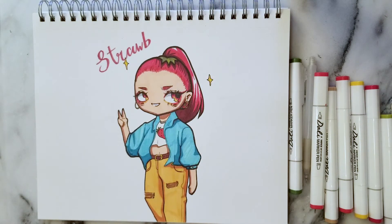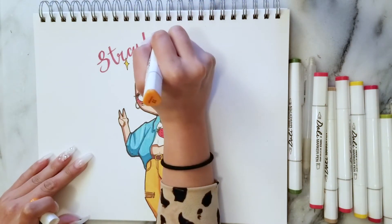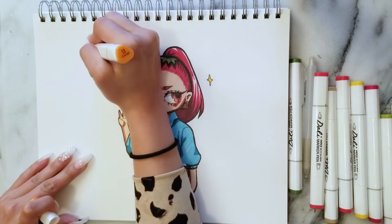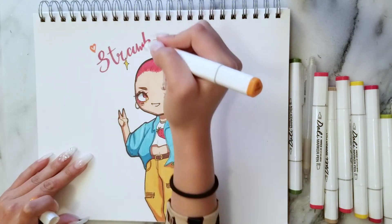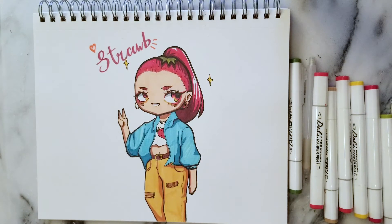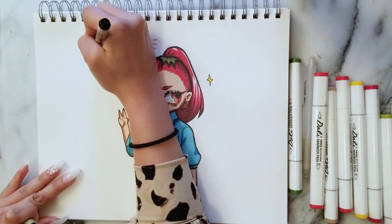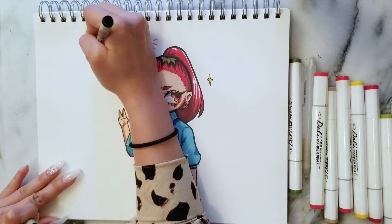Every day I make very different looking illustrations. Or you may think they're kind of similar, but I personally feel like they look kind of different. And that's just because every day I'm in a different mood. Not all your art has to look the same. I think that's the great thing about it — you can just be creative and do what you want.